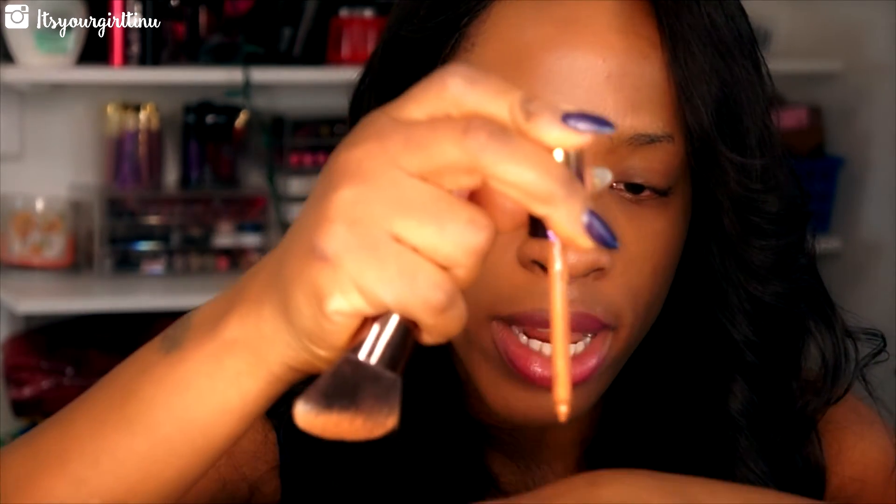This is one layer of the foundation — I think I need another layer because I can still see imperfections from my scars and unevenness under the eyes. I'm going to take the dropper and add a couple more drops. This is how one half of my face looks. My face is usually a little darker than my body, but this foundation actually matches me from face down to neck. It's medium to full coverage — you'll need to build it up twice for full coverage.